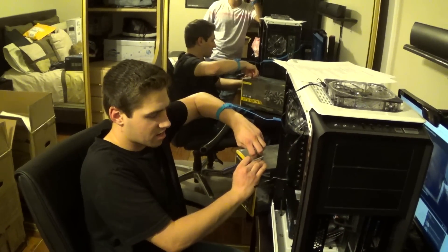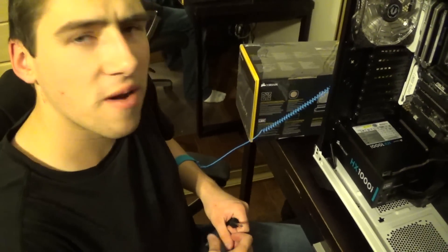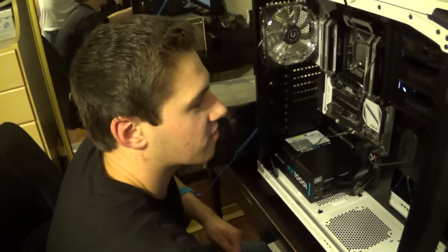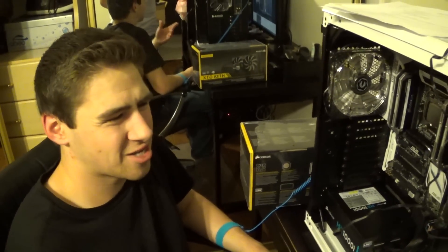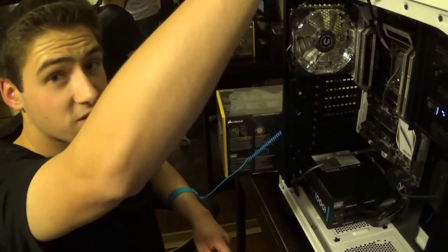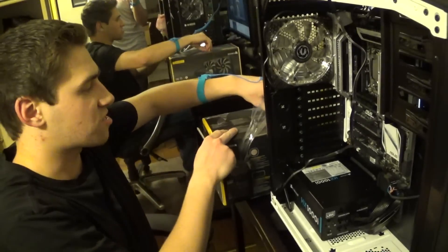We're putting the radiator on — we have the Corsair H110i GTX. This is going to spark some controversy, alright? I'm going to front mount my radiator, and a lot of people are going to say, 'Why are you doing that? That's going to cause such a heat wave.' Well, there have been countless tests on front mounting radiators — does that actually change the temperature in your system? Maybe like one or two degrees is what the actual outcome is. My system isn't going to blow up because I'm front mounting my radiator.